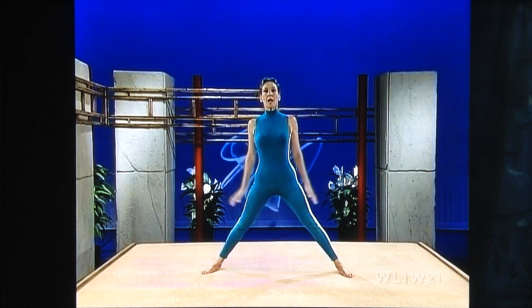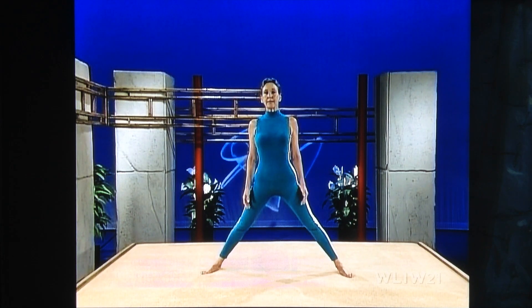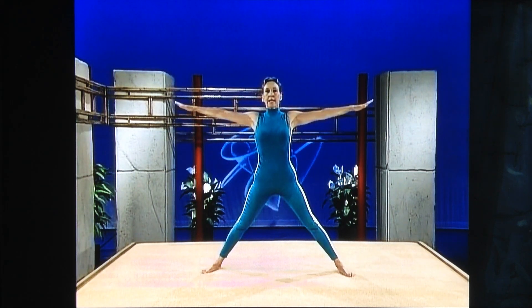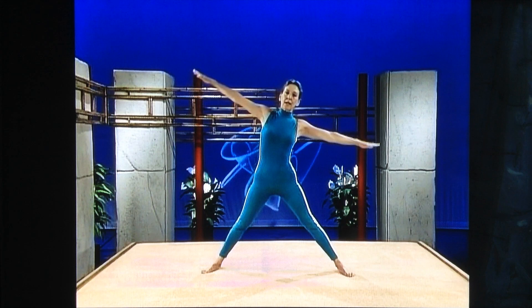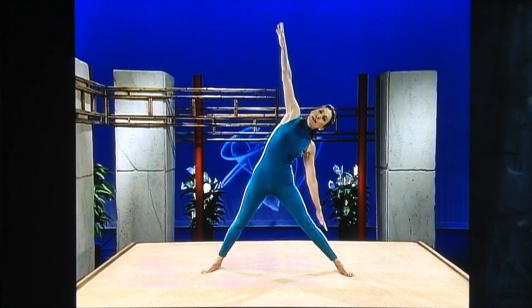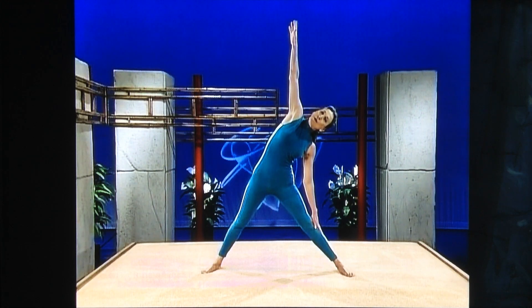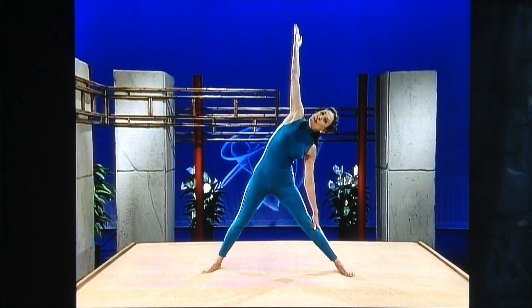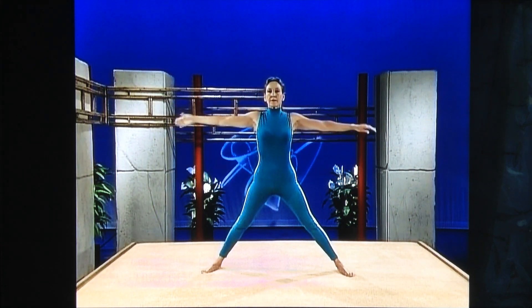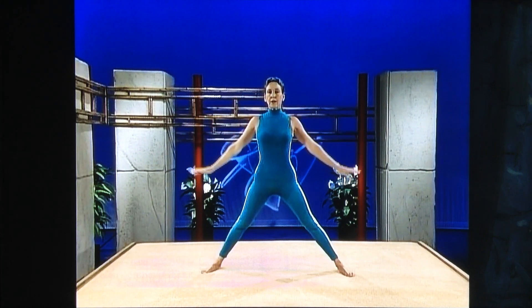Flex your knees a little bit — never lock your knees. Arms alongside. Inhale, arms up for the basic triangle. Exhale, go to the other side. Breathe softly, feel the stretch through the midriff section. Turn your palm up, look up at your palm, reach for the ceiling and stretch for the floor. Inhale, coming up, and exhale. Arms down. This is going to lengthen your torso, which is extremely important.